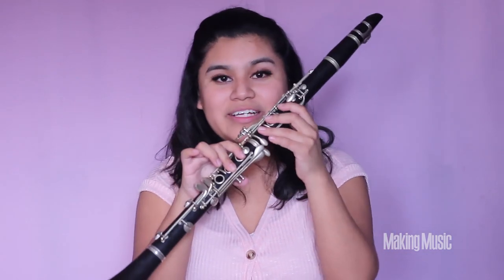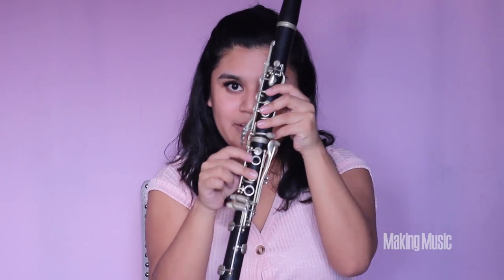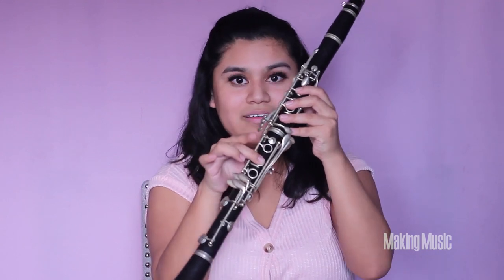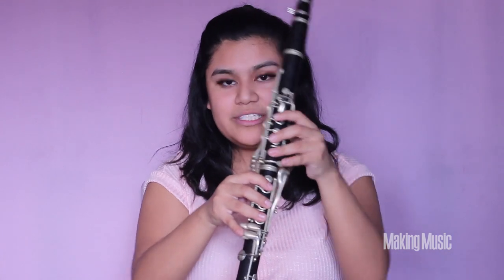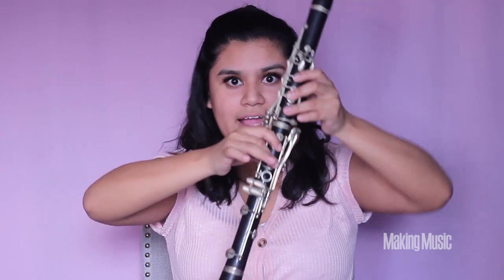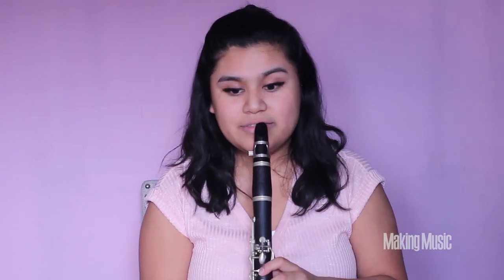Next, we're lifting that first finger of the right hand up and leaving the middle finger pressed down on the middle key — this is B natural. So far we've played almost over half the first octave: E, F sharp, G sharp, A, B. This is what all of that sounds like together.